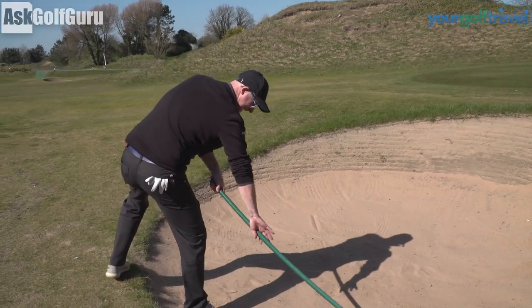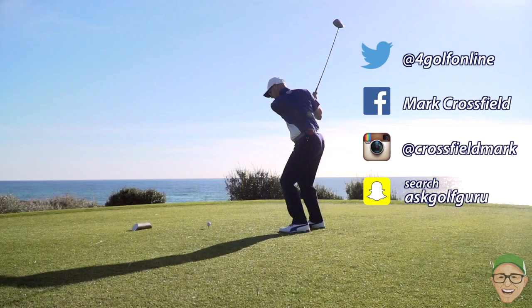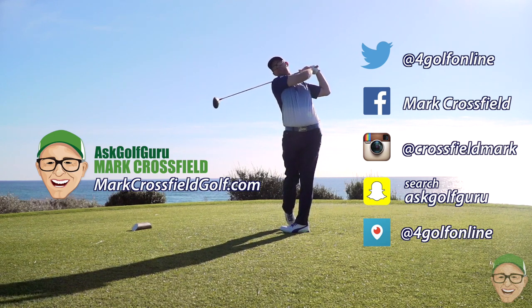Thank you, well done, lad. Follow me on Twitter, Facebook, Instagram, Snapchat, Periscope — all the normal social places. Also, come and visit my new website, markcrossfieldgolf.com. See you over there.